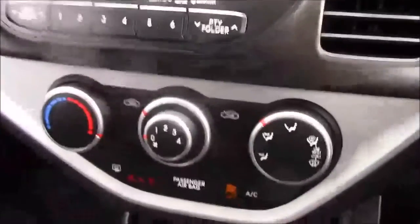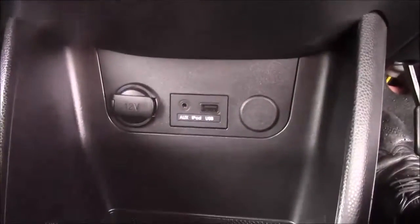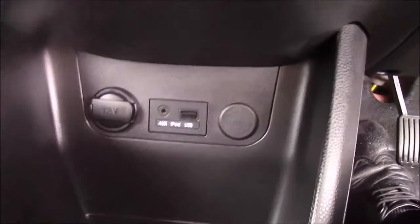Just below your CD display, you have your various climate control settings, and just below that you have your various power outlets, such as your auxiliary port, a USB port, and a 12 volt power socket for all your various gadgets. Onto the steering wheel, we have your mounted audio controls along with your Bluetooth connectivity.